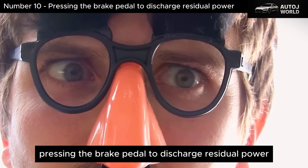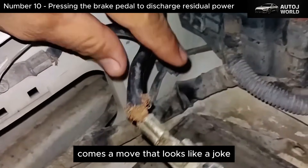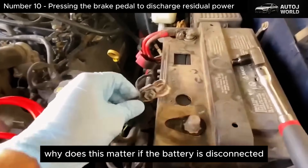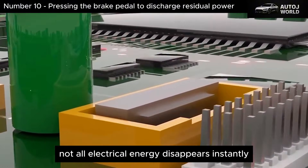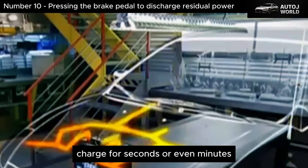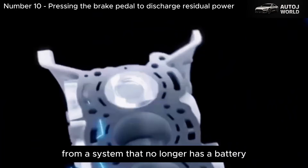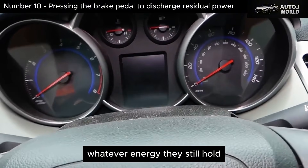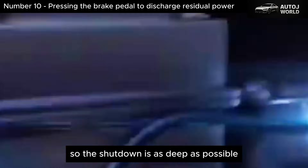Number 10: Pressing the Brake Pedal to Discharge Residual Power. With the negative terminal already disconnected, comes a move that looks like a joke but is based on solid electronics — pumping the brake pedal several times. Why does this matter if the battery is disconnected? Because in modern vehicles, not all electrical energy disappears instantly when you remove the battery cable. Many modules contain capacitors and internal circuits that hold a charge for seconds or even minutes. Every time you press the brake pedal, you request electrical power from a system that no longer has a battery supplying it, forcing those capacitors to dump whatever energy they still hold.